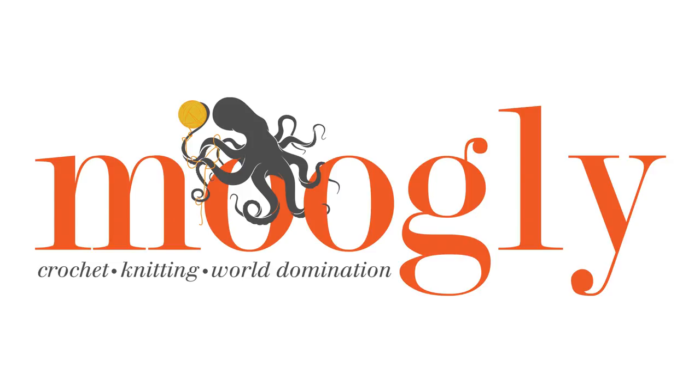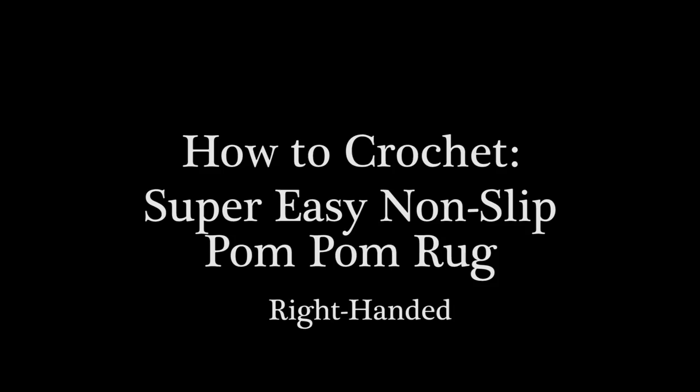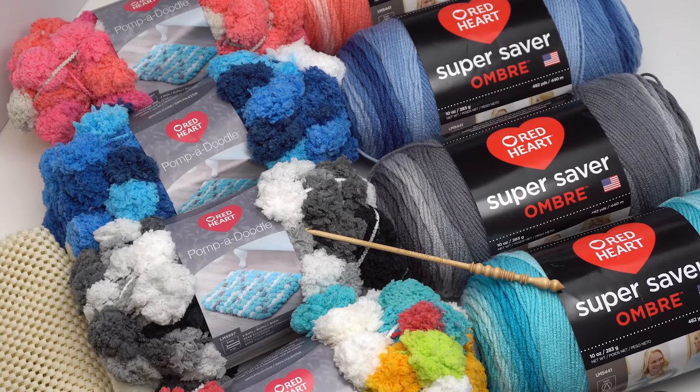Hi, this is Tamara from Mooglyblog.com and in this video I'm going to be demonstrating how to make the super easy non-slip pom-pom rug. You'll find the free pattern and links to all the supplies you need at the link in the description, which takes you back to Moogly with the written pattern. For this pattern I used Red Heart Pompadoodle yarn and also a little bit of Red Heart Super Saver Ombre, although the use of the ombre is optional.